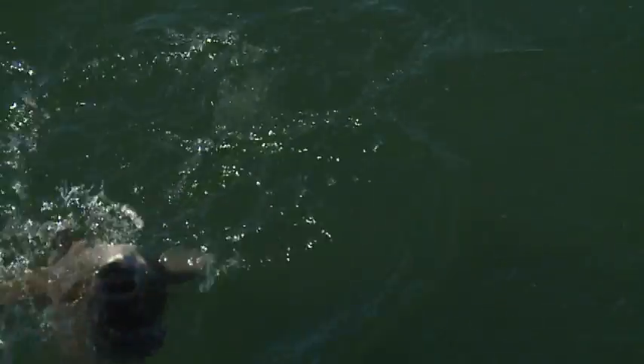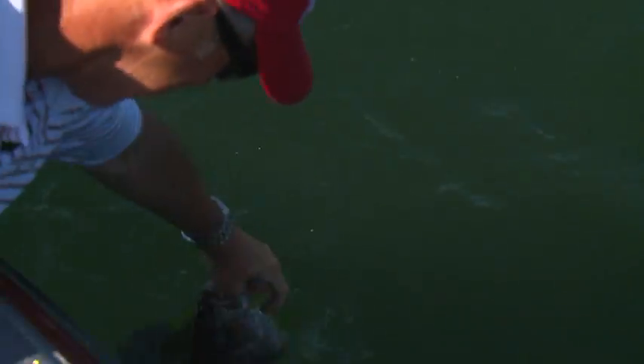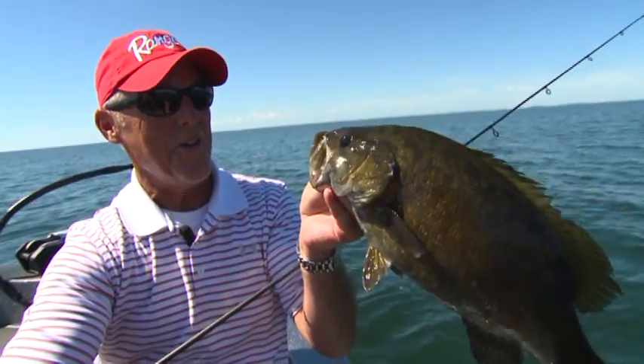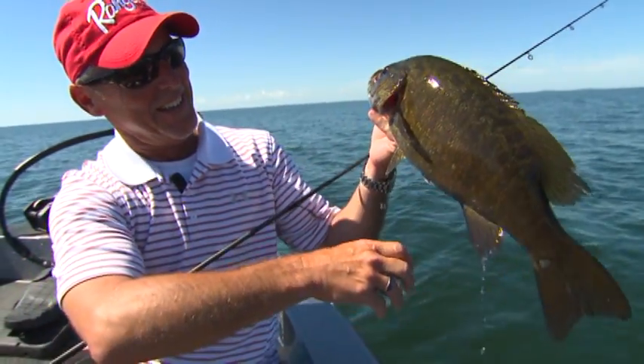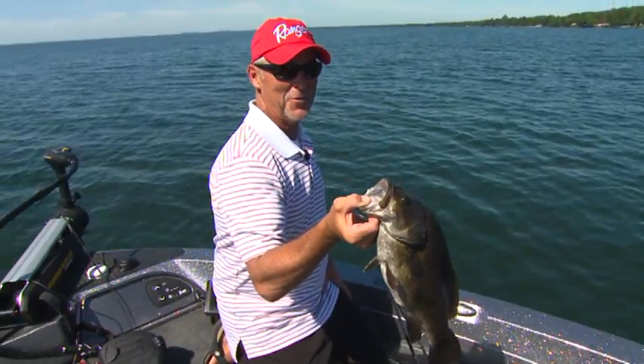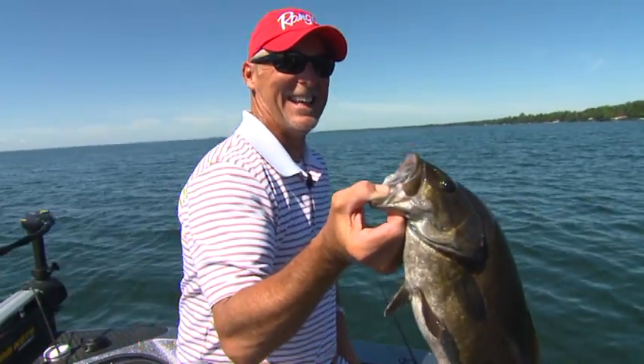One of the better ones we've got today. That's a good one. Wow, I got to get a picture of that one. Nice. Was that the biggest one the boat caught today? I think that... yeah.